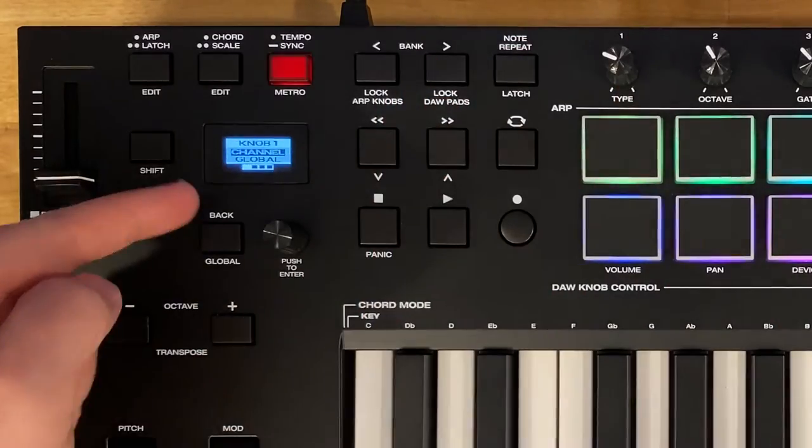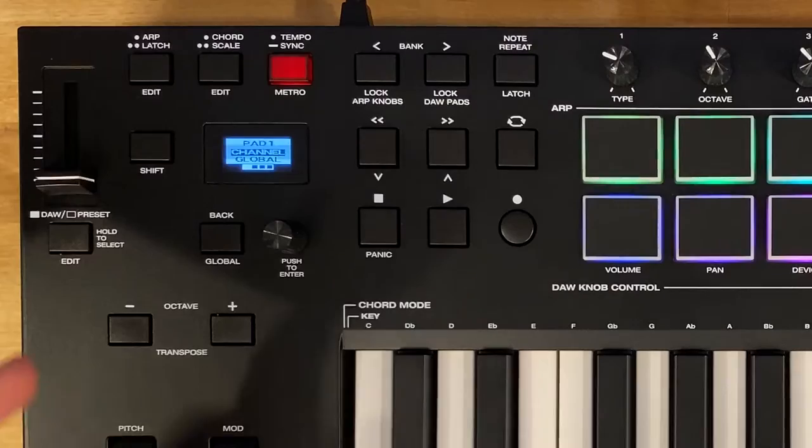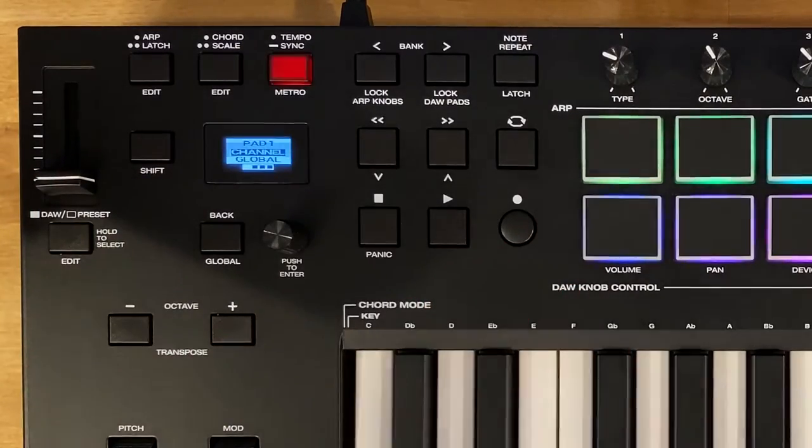If we turn knob one, we get the edit parameters for knob one. Same with pad one — tapping it brings up the edit parameters for pad one.